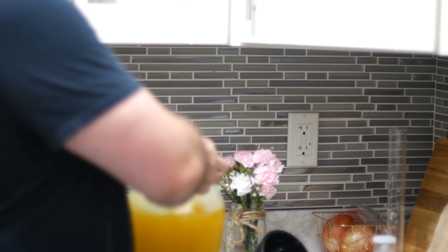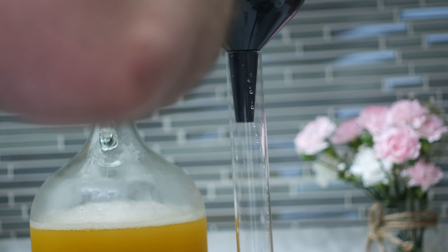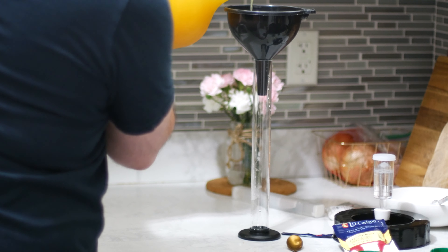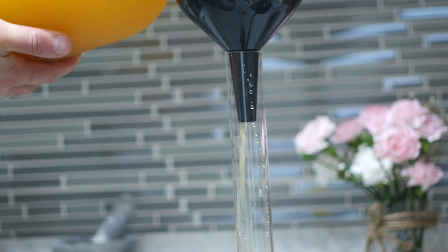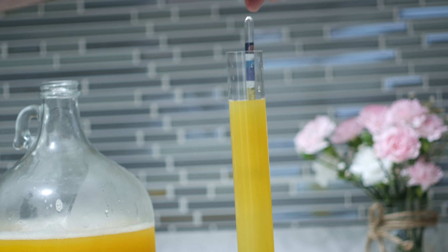To get an accurate reading of the potential alcohol in this wine, we have to do some measurements beforehand. I'll mix all that sugar in to dissolve it, then pour some wine into this cylinder and drop in my hydrometer, which has indicators on it for potential alcohol. It looks like I should get about 11 or 12% — not bad for a table wine.